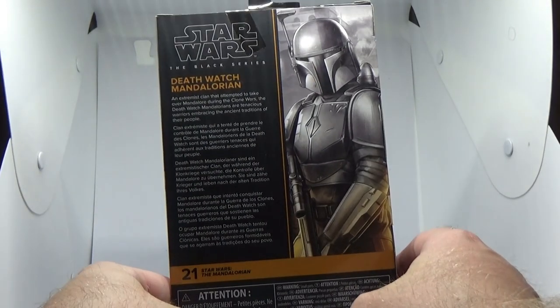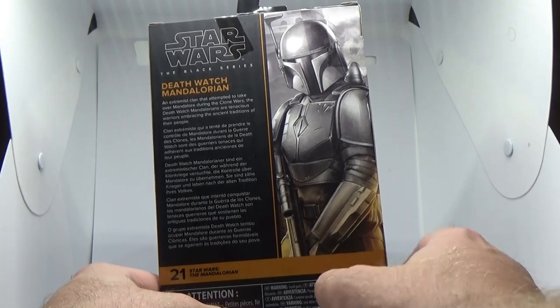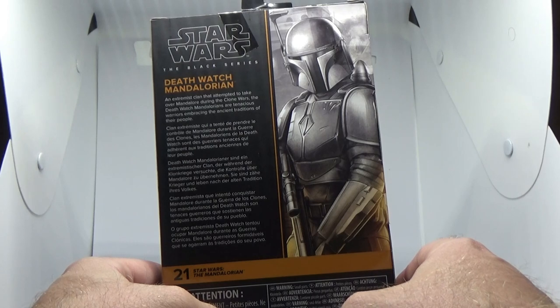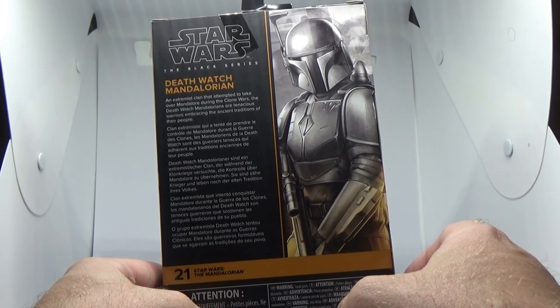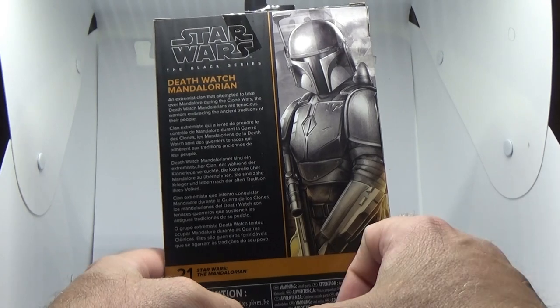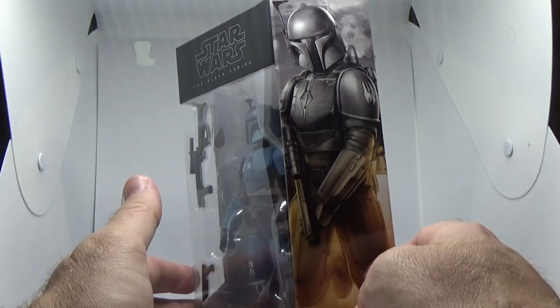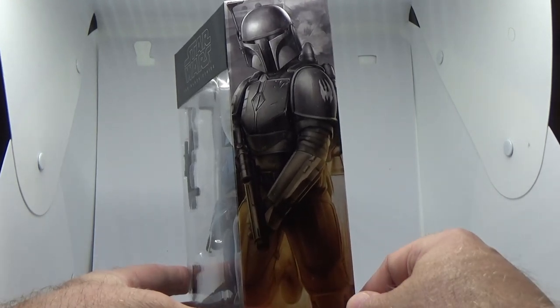It is number 21 in the Mandalorian series. It says on the back here: Death Watch Mandalorian — an extremist clan that attempted to take over Mandalore during the Clone Wars. The Death Watch Mandalorians are tenacious warriors embracing the ancient traditions of their people. It was cool to see these guys in live action in the flashbacks of the Mandalorian.